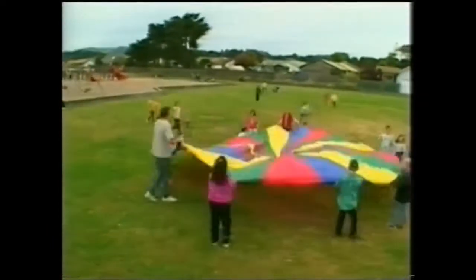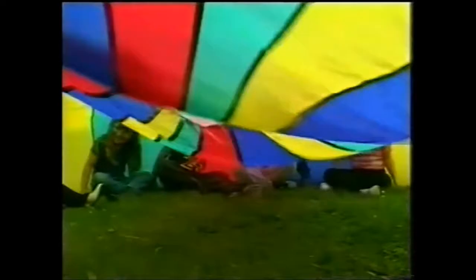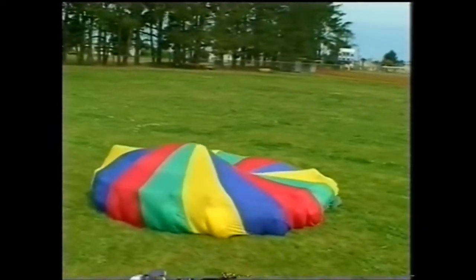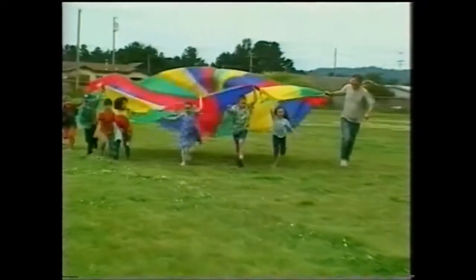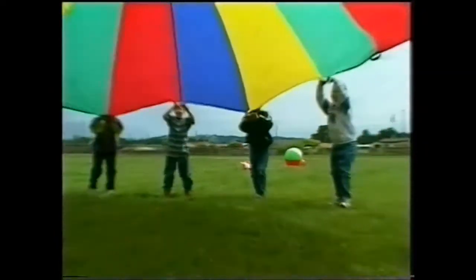The moment the parachute arrives, people just swarm towards it. It's very versatile, it keeps large groups interested for long periods of time, and it can be put away quickly and easily. In this video you will see all kinds of games, some well-known and some rather unusual ones. It's a lot of fun for very little money.